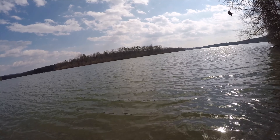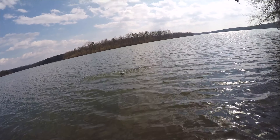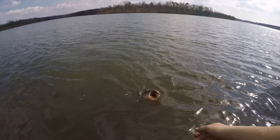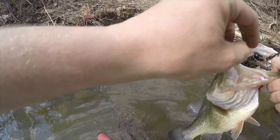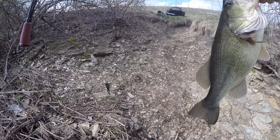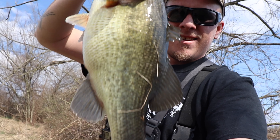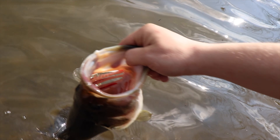Got one. Oh my god, that feels good. It inhaled the jig. Oh my god. That's got to be another — I don't know — 3 pounds? I'm not even going to bother to weigh it. There she is, guys. I'd say 2 and a half to 3 pounds. That was on the homemade jig. Let her go.